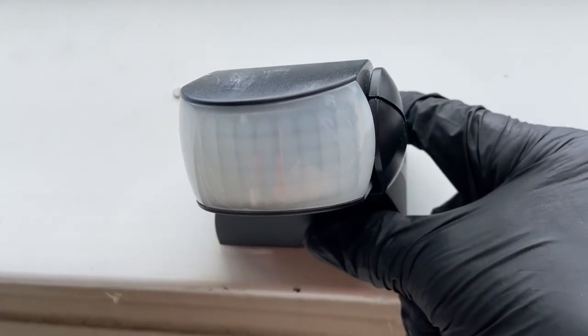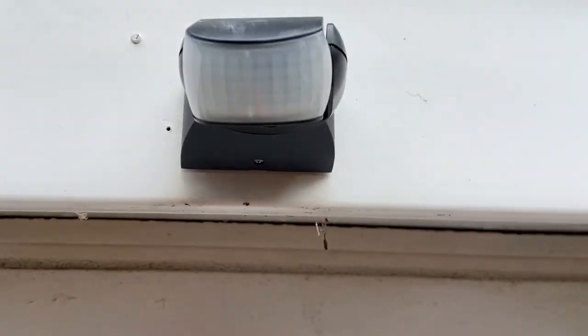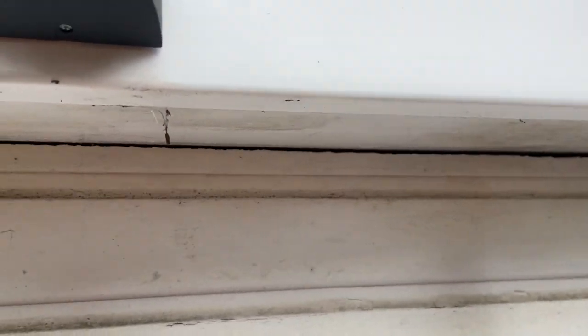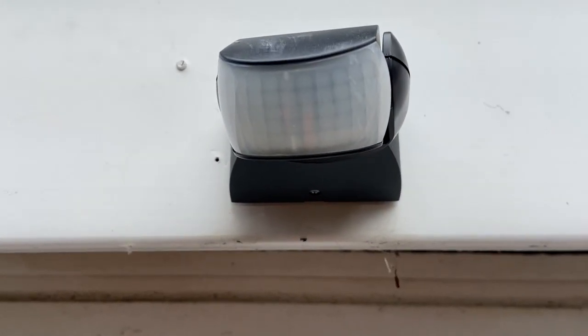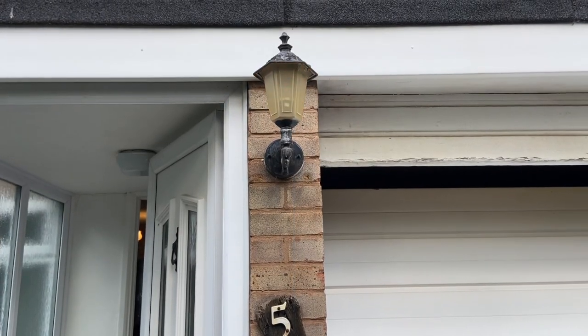It ain't going nowhere inside, and I've sealed it with the acrylic foamastic — it's done the job. I'm going to turn it on then, I'll come and try it on.